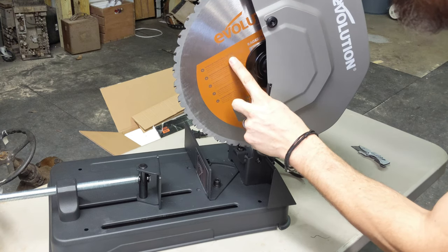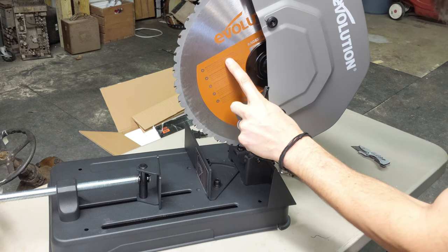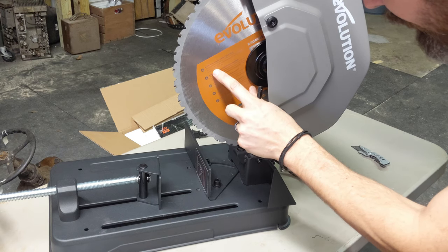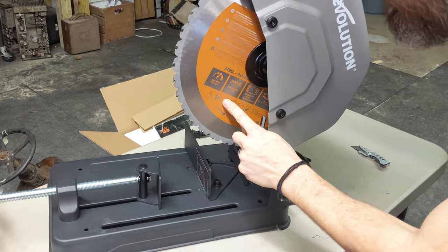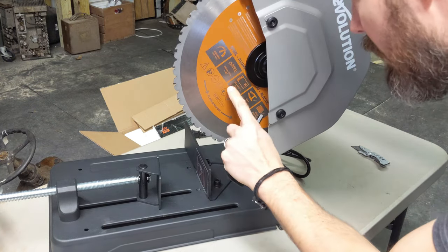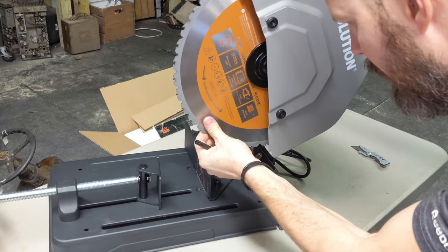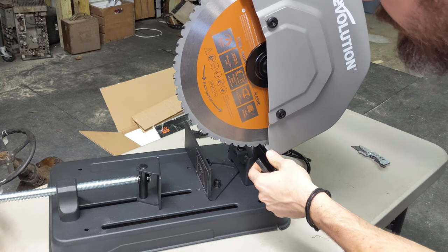It's a multi-purpose tungsten carbide tip blade, ideal for cutting mild steel up to 6 millimeters or a quarter inch thick, aluminum, plastics, and wood. Also used with the Rage saw system. 1,600 RPM, 14-inch blade, 25.4-millimeter arbor, 6-millimeter quarter-inch thickness steel, and that includes wood with nails.